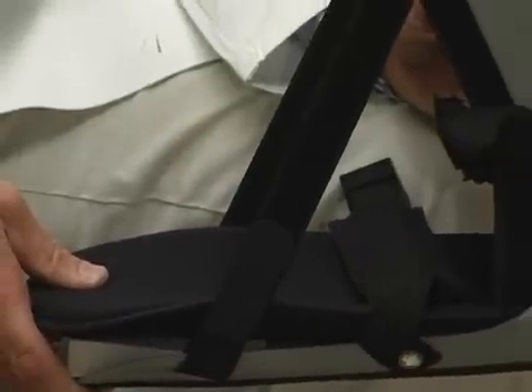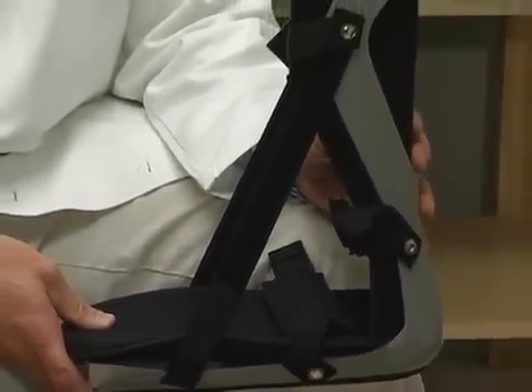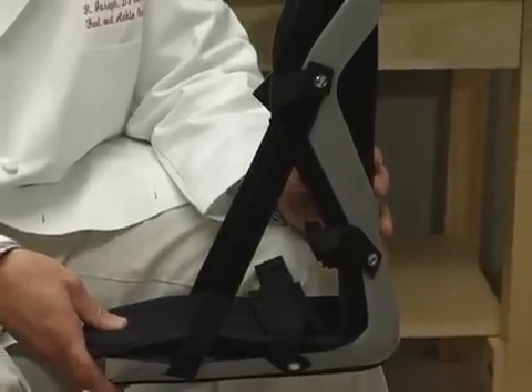One of the things that we use to help improve ankle range of motion is a night splint. A night splint holds the foot at 90 degrees to the leg, preventing contracture and helping to maintain range of motion in the ankle.